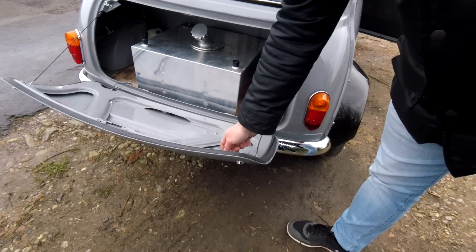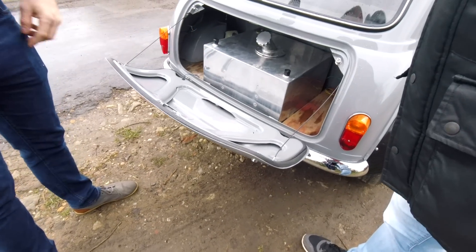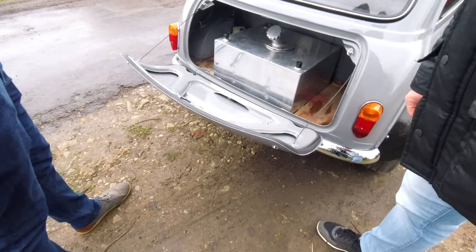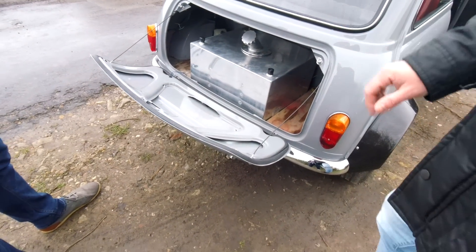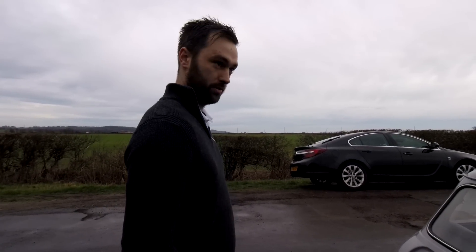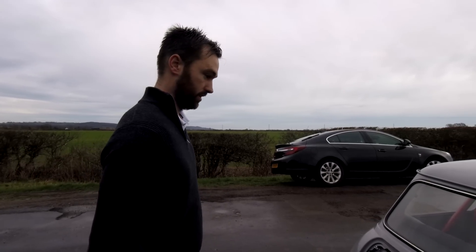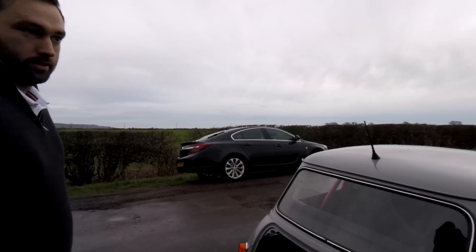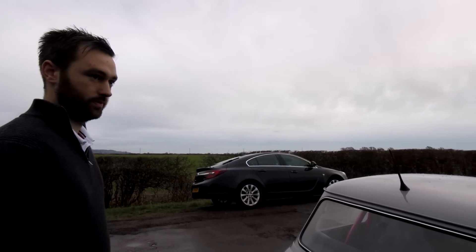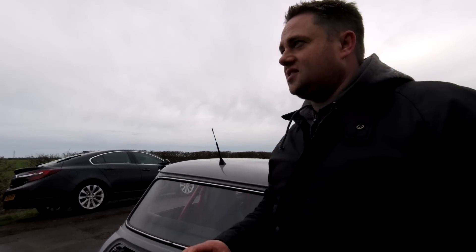This is steel, isn't it? Yep. Standard boot lid. The lock's all gone and we've got custom locks in the corners - that's a nice touch. It makes it look very smooth on the back. I've had a feature in Mini World magazine, where I've said thank you to Stuart and Martin for the bodywork and that. What's the name of Stuart's business? Retro Classic Restorations, based in Appledore - just outside Appledore, on the Kent and East Sussex border.